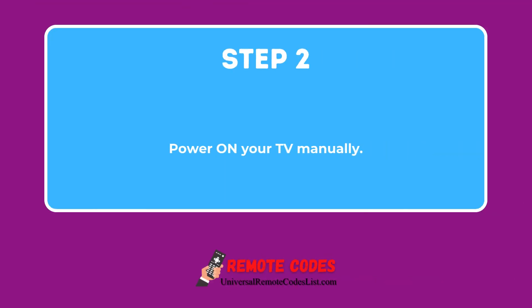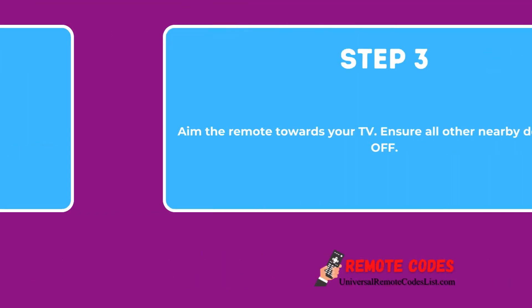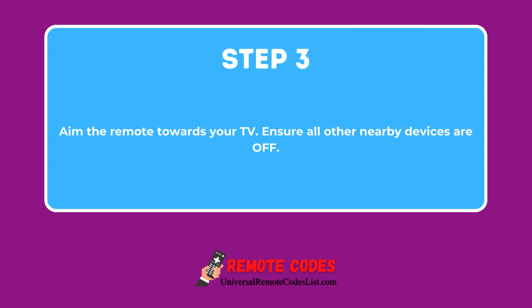Step 2: Power on your TV manually. Step 3: Aim the remote towards your TV. Ensure all other nearby devices are OFF.